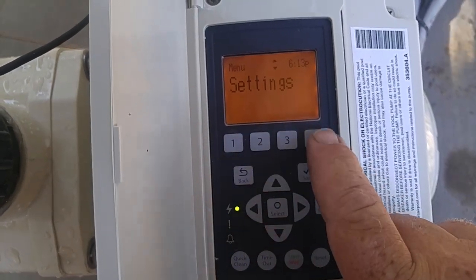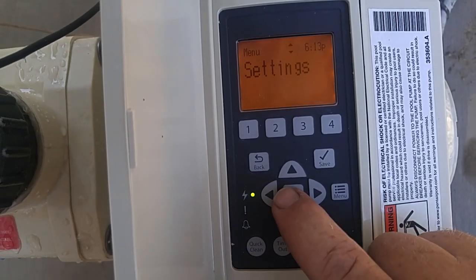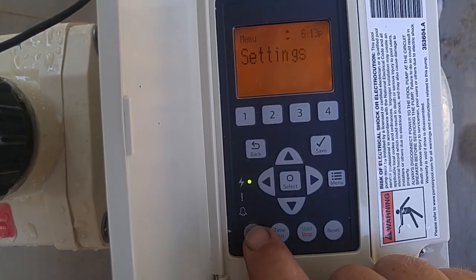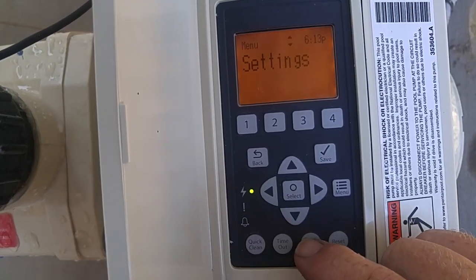We have buttons one, two, three, and four. We have the back button, the save button, the select button, the menu button, quick clean, timeout, start, stop, and reset. We're going to go through all of those today.